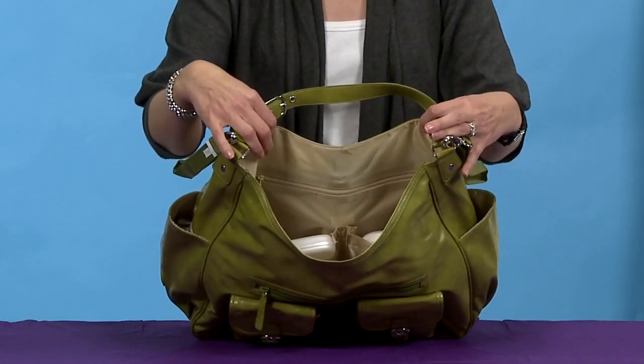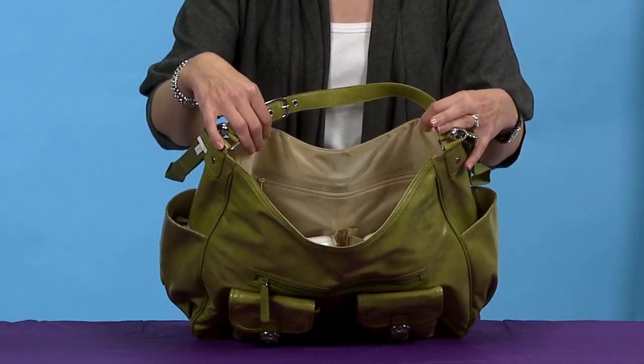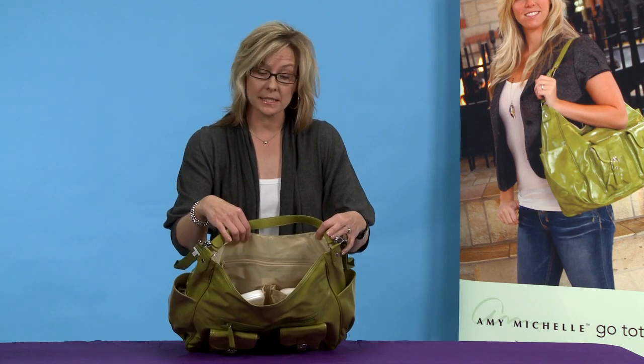You have two insulated bottle pockets on the inside and two more bottle pockets on the outside that you can use for a water bottle for you. All of the bags have great bright lining on the inside so you're never going to have that dark hole on the inside.